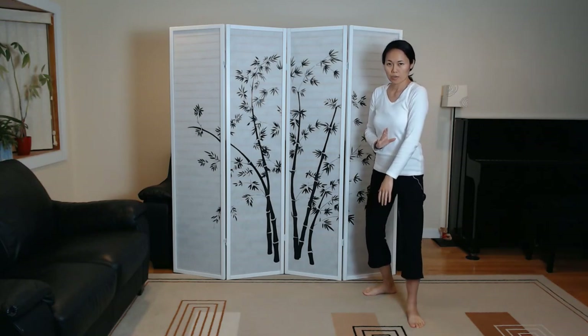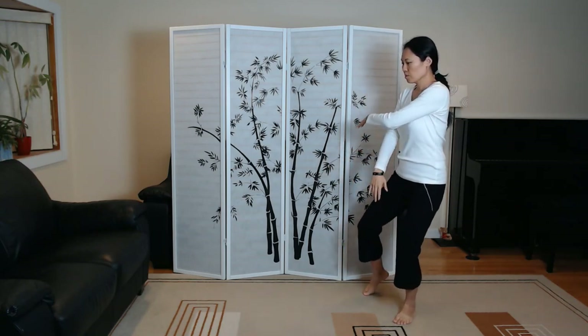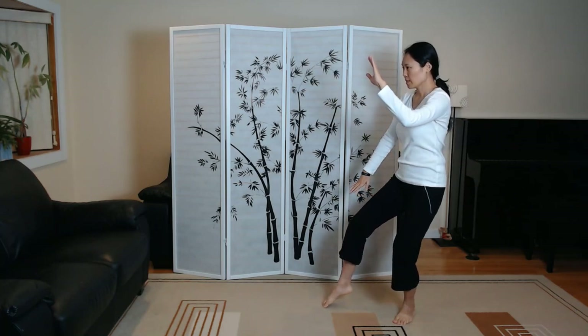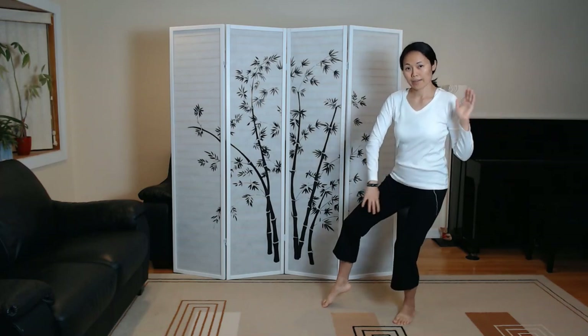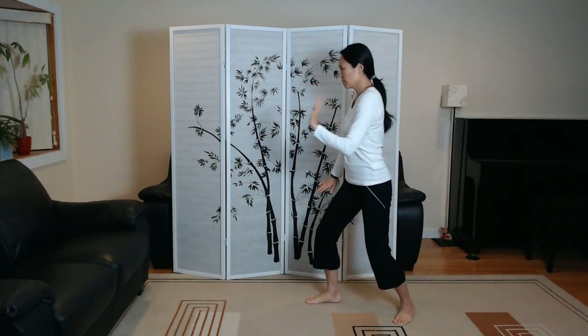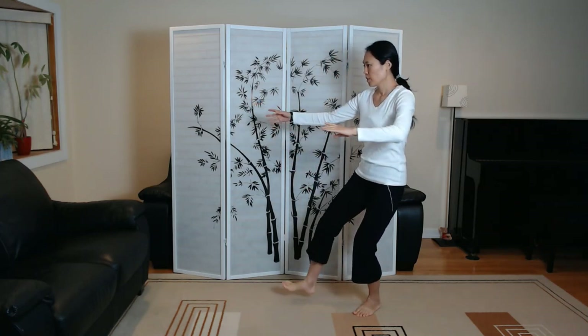Little extra boneless move for your right knee if you need. Shifting the weight back into wide crane spreads wings. Brush left knee to step number one. Playing the guitar.